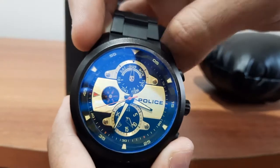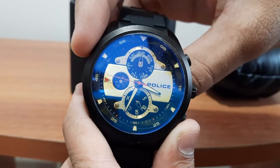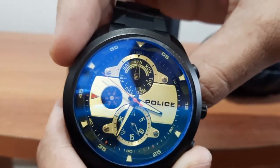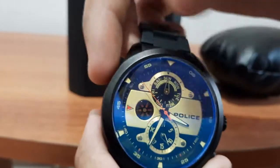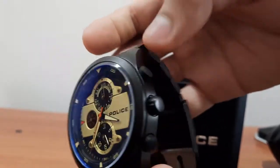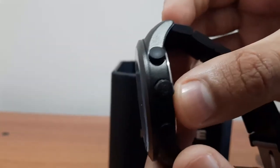The second dial is for the date of the month. The third and mini dial is used to indicate the hour. It has three dial controls: the upper one is for the day of the week, the center one is for the main dial.